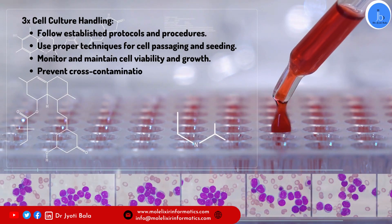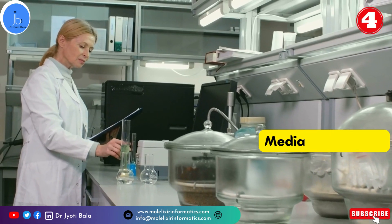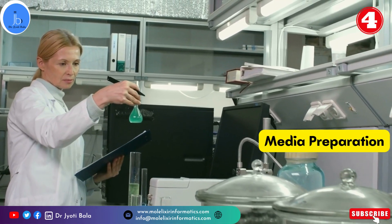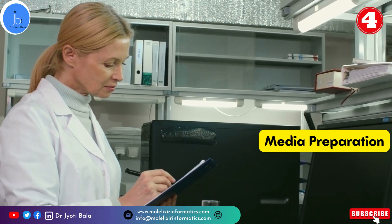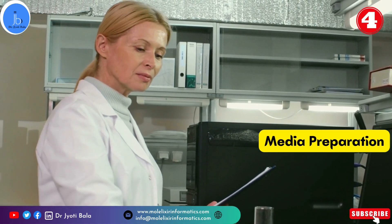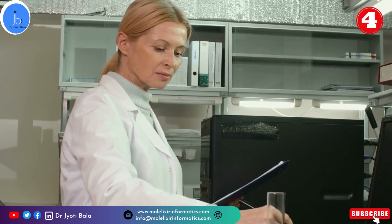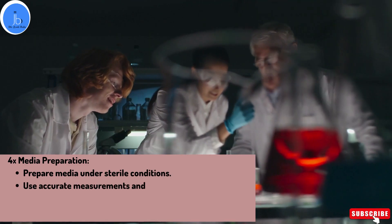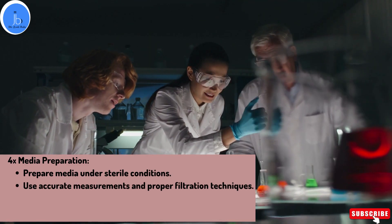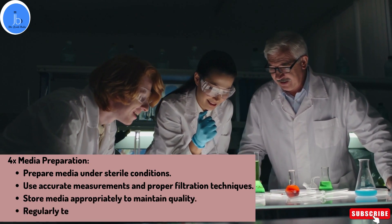Media preparation is a crucial requirement in a cell culture lab. Preparing media correctly is essential for maintaining healthy cell culture. Start by ensuring a sterile environment when preparing media. Accurate measurement and proper filtration techniques should be used to avoid introducing contaminants. Storing media appropriately, such as in a refrigerator at the correct temperature, helps maintain its quality. Regularly testing and monitoring the media for contamination is also a crucial step.